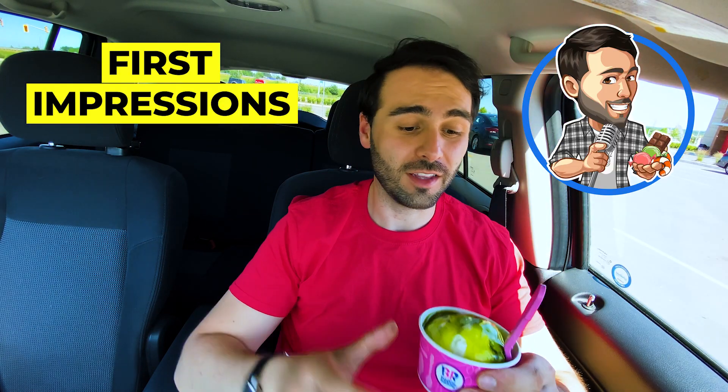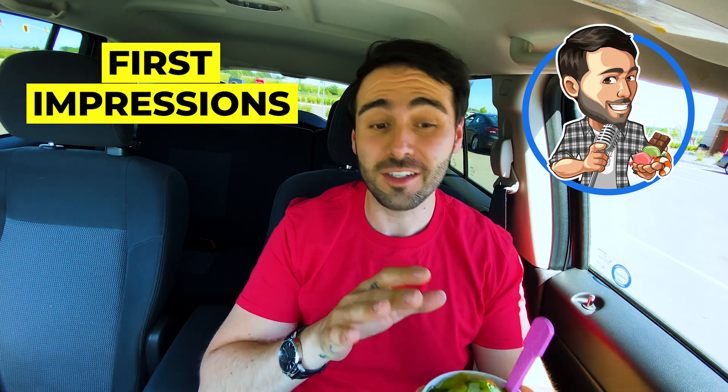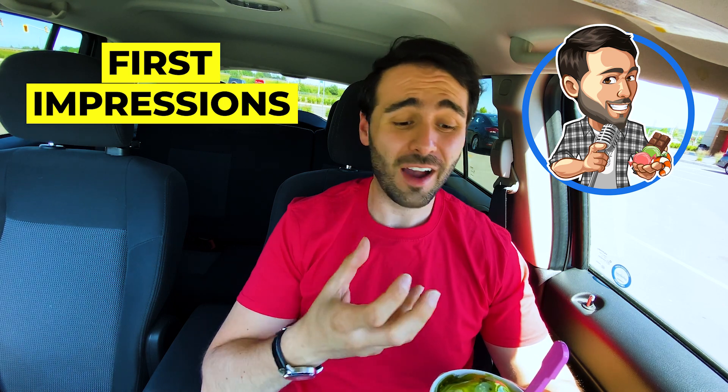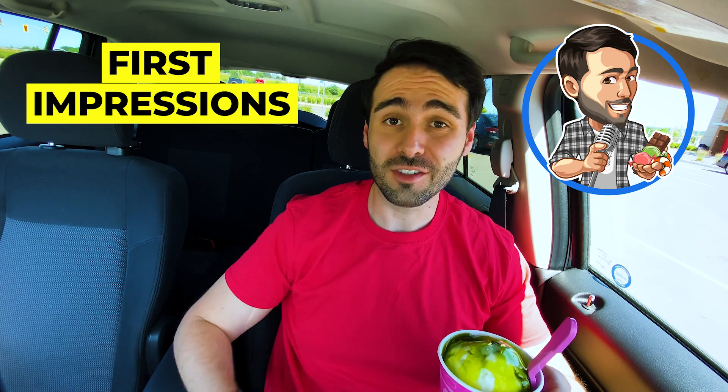So here's what we're dealing with here. You have this lemon-lime ice cream covered in this perfectly bright green slime. I'm really excited for this. My first impression is I'm guessing it's gonna be sour. It has that tartness. It looks really good, so let's dive in and see if it's worth it.